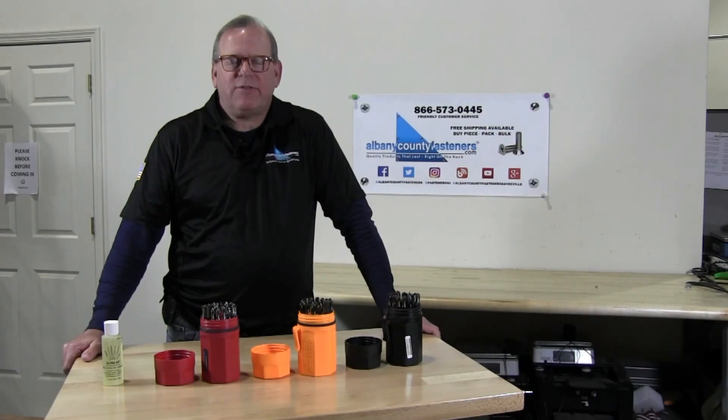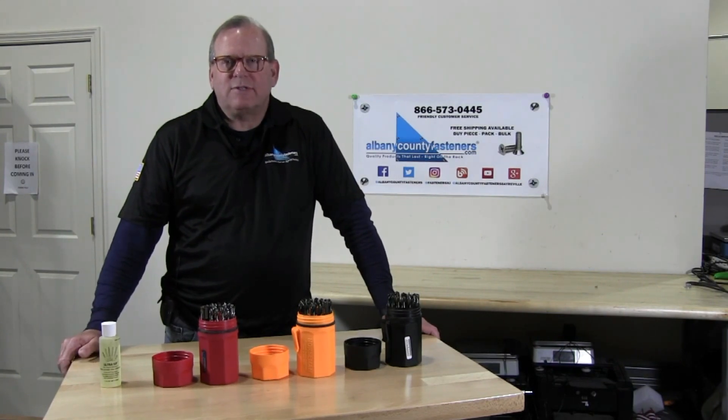Welcome back to Albany County Fasteners, Fasteners 101. I'm Bob. Today we're going to review Norseman Viking Ultradex drill sets. Let's get started.